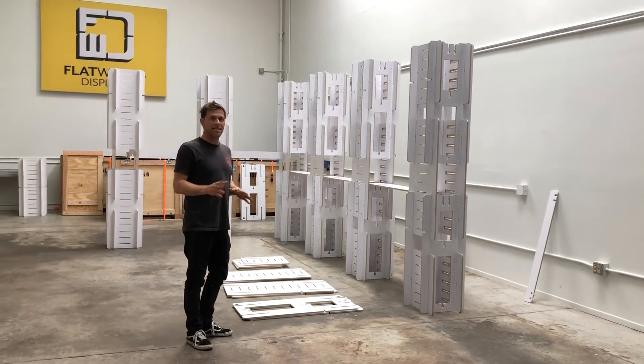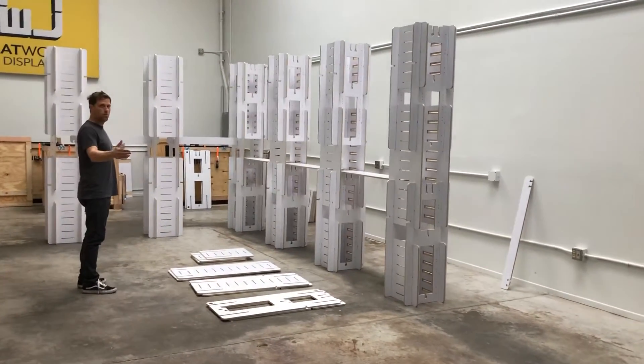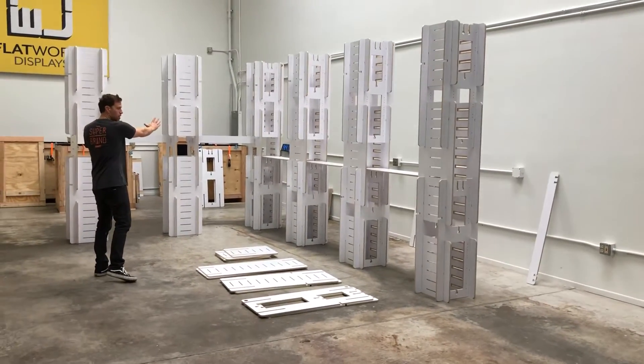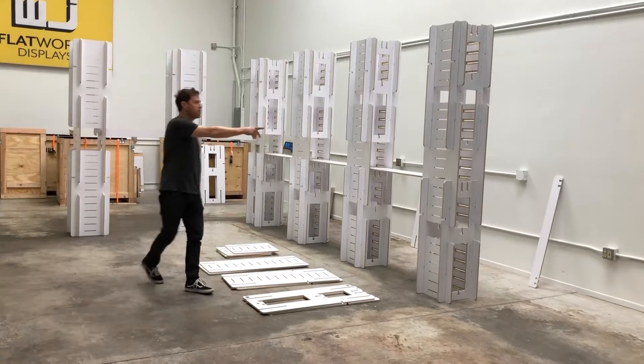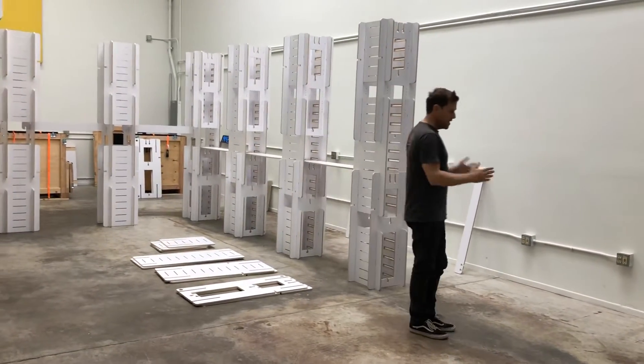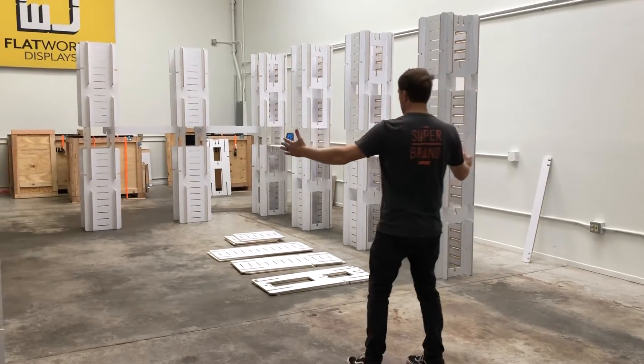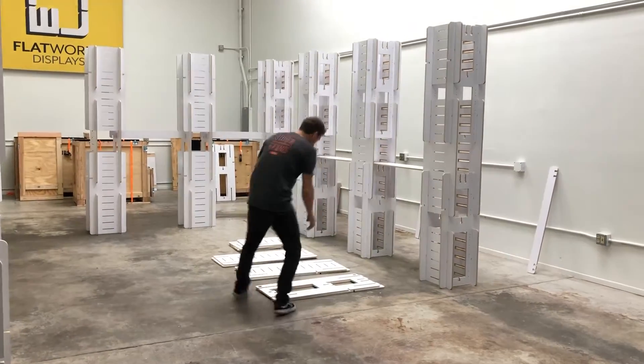Now we're going to assemble column E, which is going to be used when you're in a right open corner. You're going to have a left return wall, and then you'll have five columns. That fifth column is going to be your column E. So if you imagine, you're going to have the main aisle, and then you'll have a cross-out, and this will be an open corner.